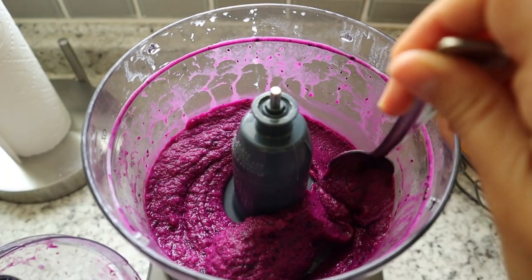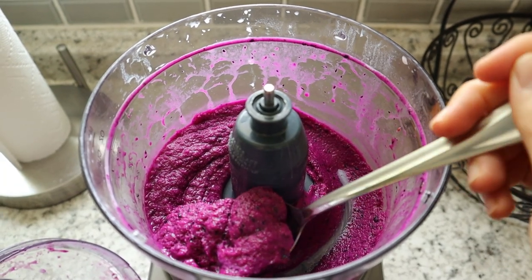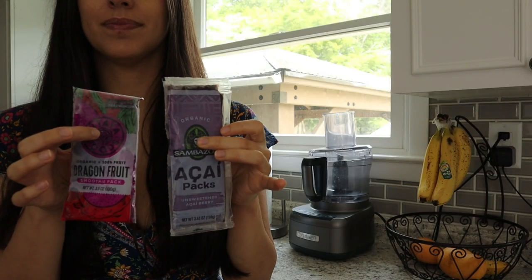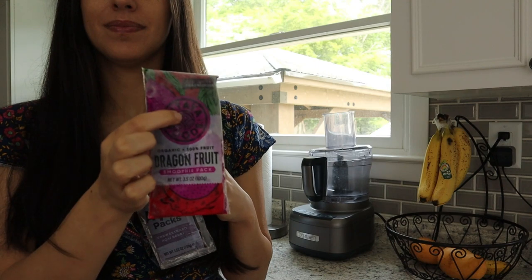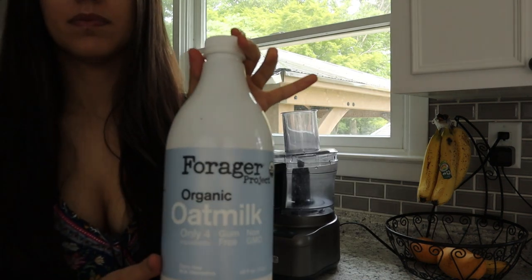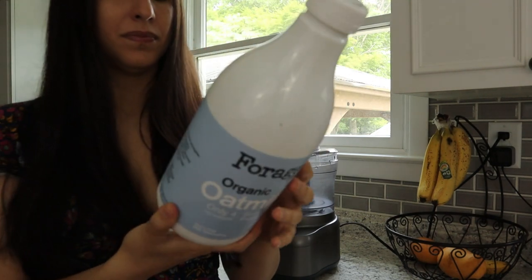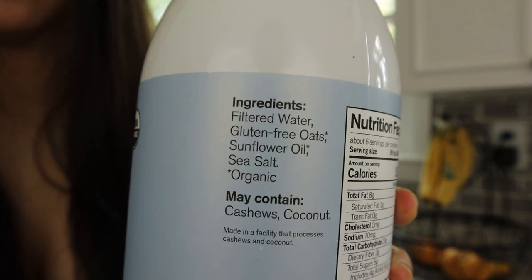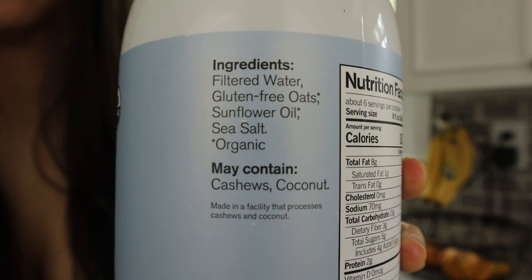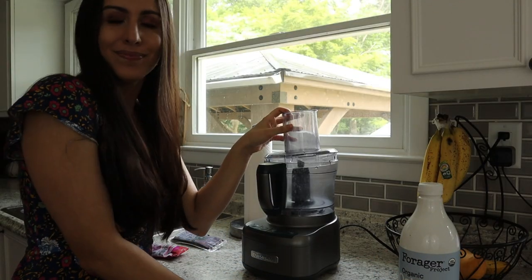First up, I'm going to show you how I make my smoothie bowl for breakfast in these warmer months. I either use dragon fruit or acai — today we're going with dragon fruit. I use oat milk as a base. This oat milk is really good; there are no extra added weird ingredients, it's a pretty short ingredient list, so this is my favorite oat milk at this moment.